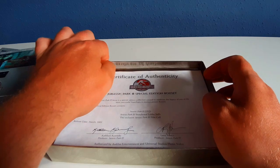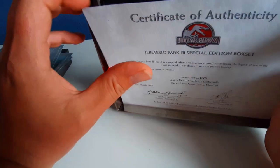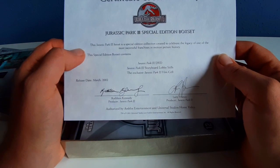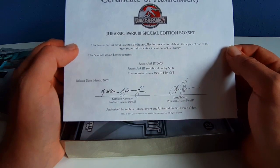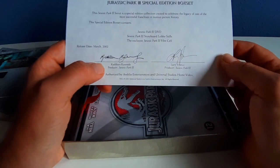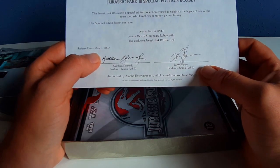Next thing is the Certificate of Authenticity. This Jurassic Park 3 box set is a special edition collection created to celebrate the legacy of one of the most successful franchises in motion picture history. Signed by Kathleen Kennedy — back when she was popular, I guess — and Larry Franco.